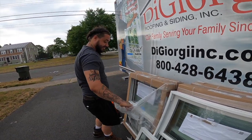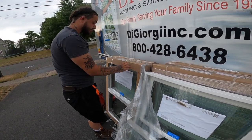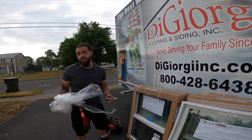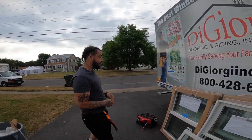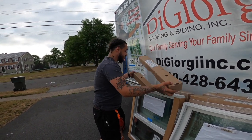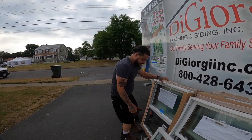We're prepping the windows for installation. The paperwork has the information on the side to let you know where each one goes in the house. I prep them, and then the installer comes out and grabs which one he needs, or I'll bring it in for them depending on what the homeowner wants. Every little thing saves time.